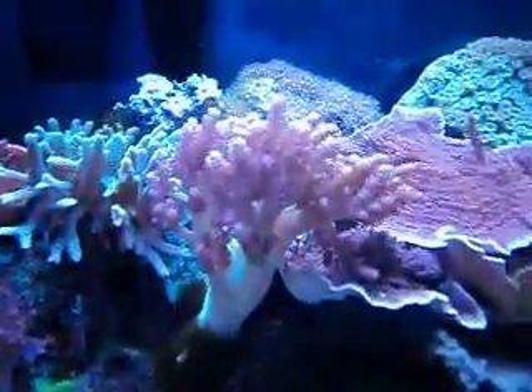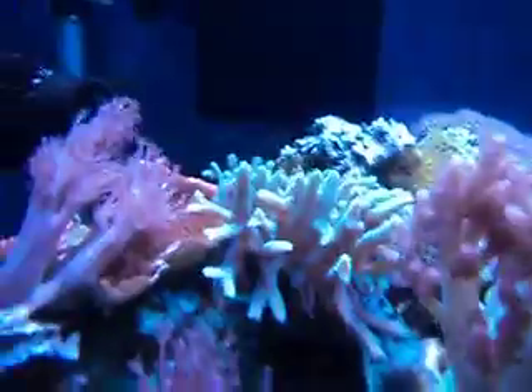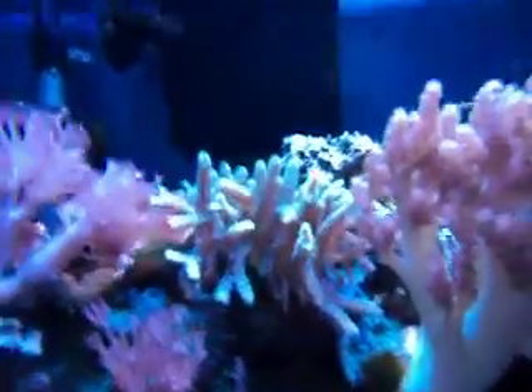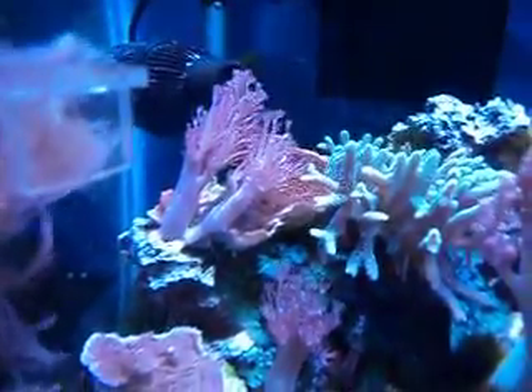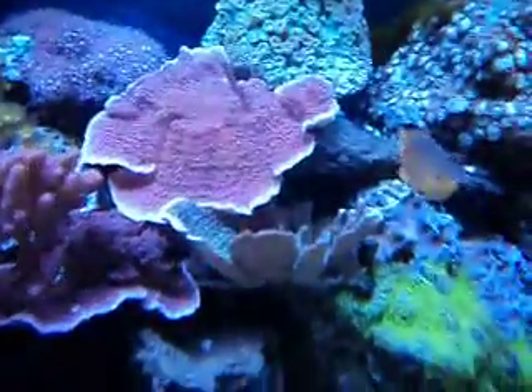There's my Kenya tree — I think it's huge now. There's a bird's nest. I've got some pumping zinnia, and behind all that zinnia there's a red monti. A couple more montis there too.